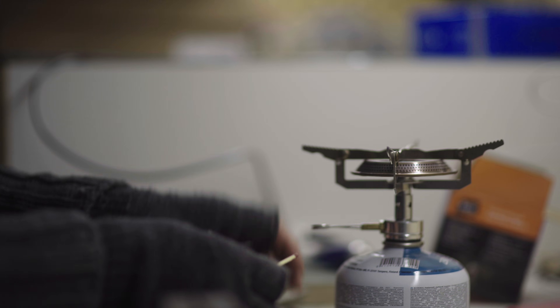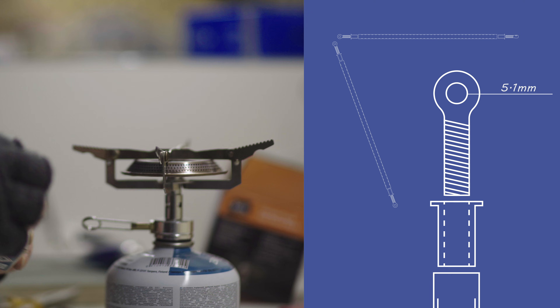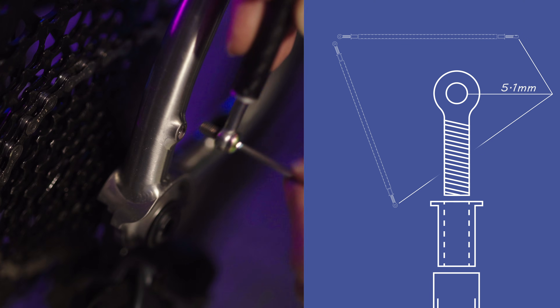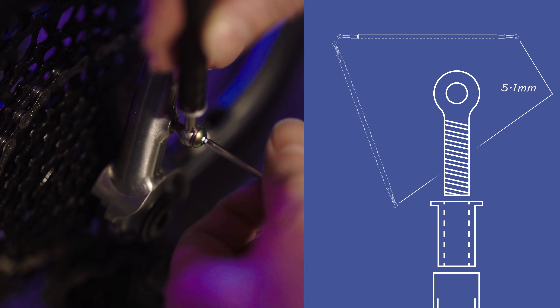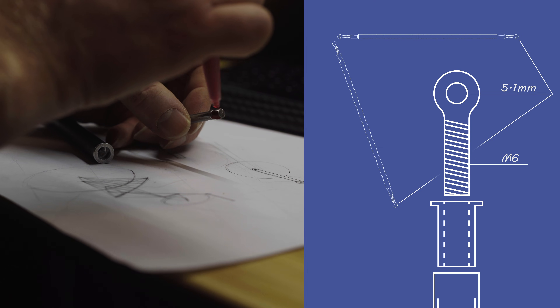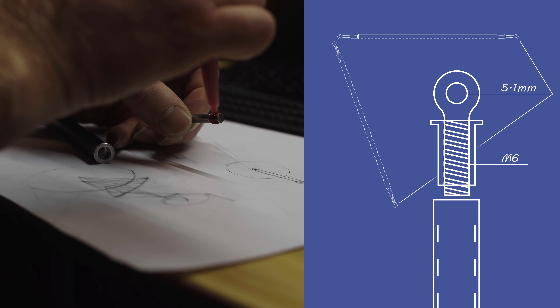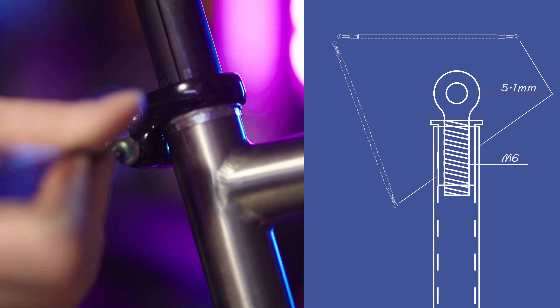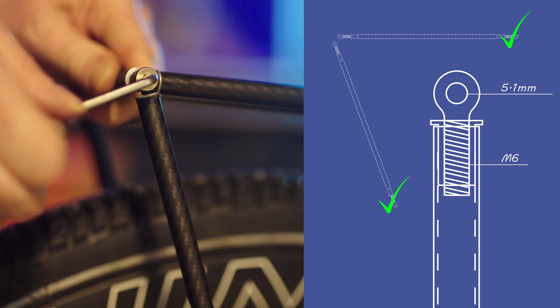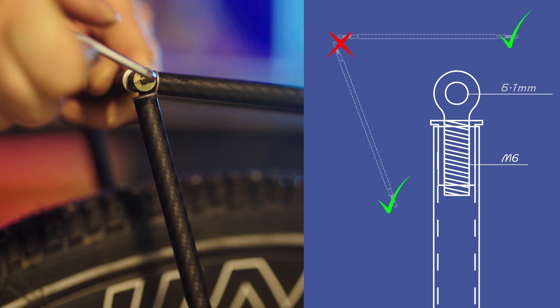Here's where it gets tricky. The eye bolts have a 5.1mm hole, which works really well for bike mounting — you'll find that most of your bike bolts are M5. However, in order to get a 5.1mm hole, the bolts needed to be M6. This is why the nuts are M6 and in turn the inner dimension of the tubes is 9mm. The four bolts that attach to the bike are unaffected, but the four that connect to the angle ends needed to be enlarged to 6mm.